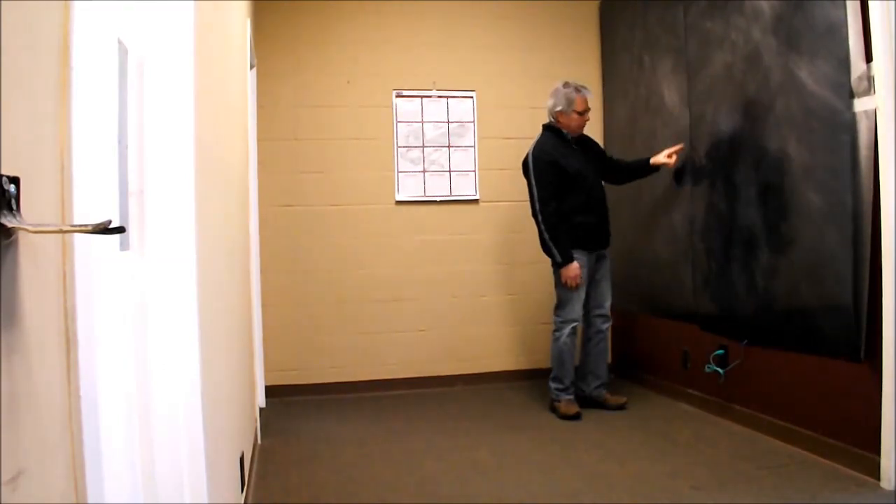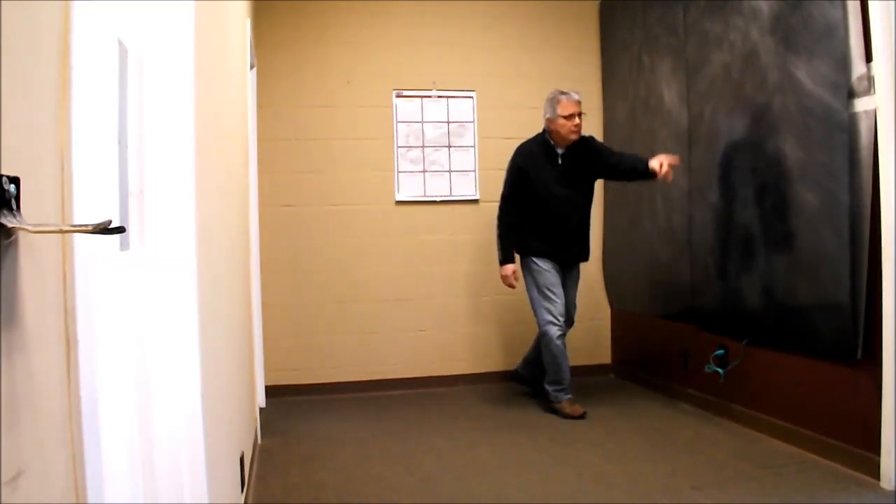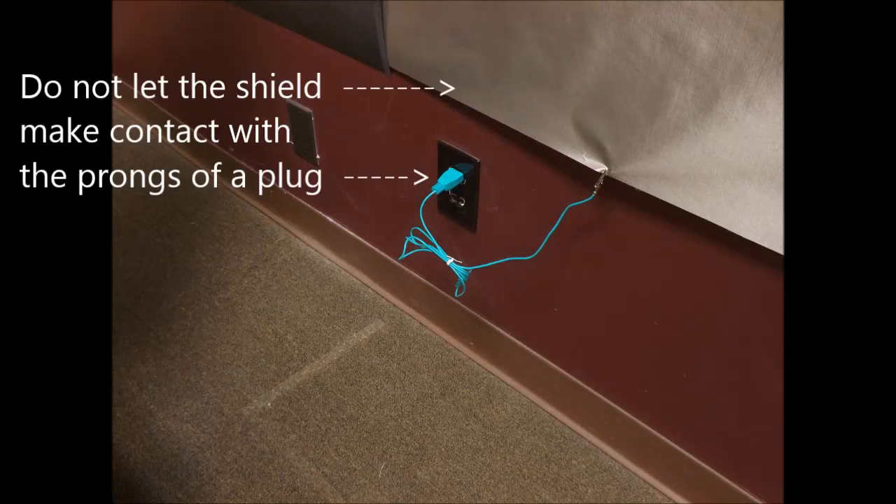Now, carefully tape the seam of the microwave absorber on the left side, the bottom, and the right side as well. Be sure the ground cord wire is secure so that it does not present a trip hazard.